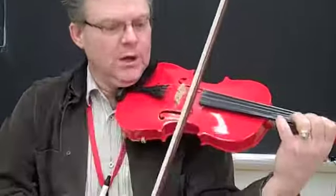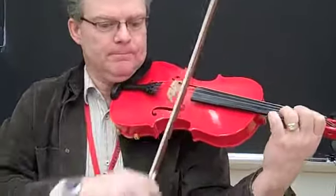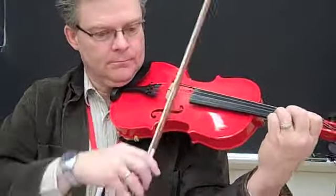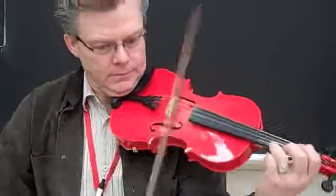Continue with this bow. Up, up, up, up, up.